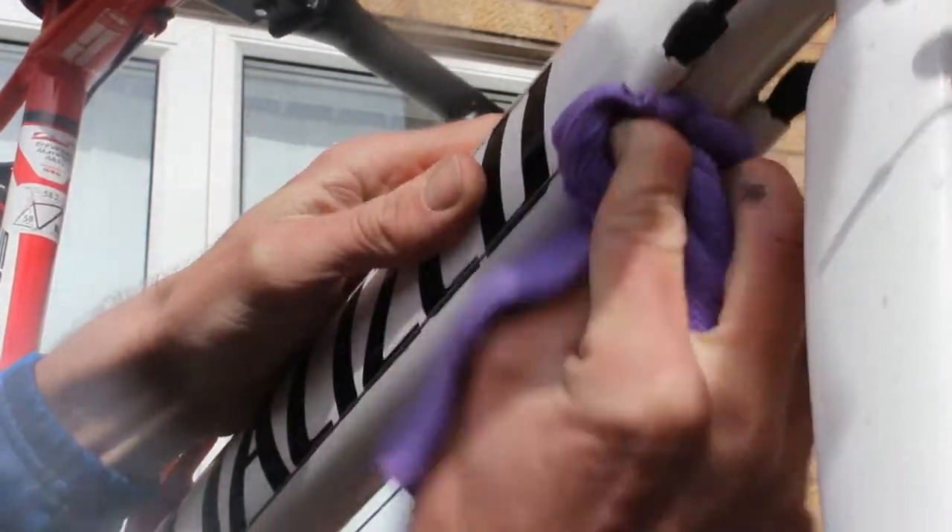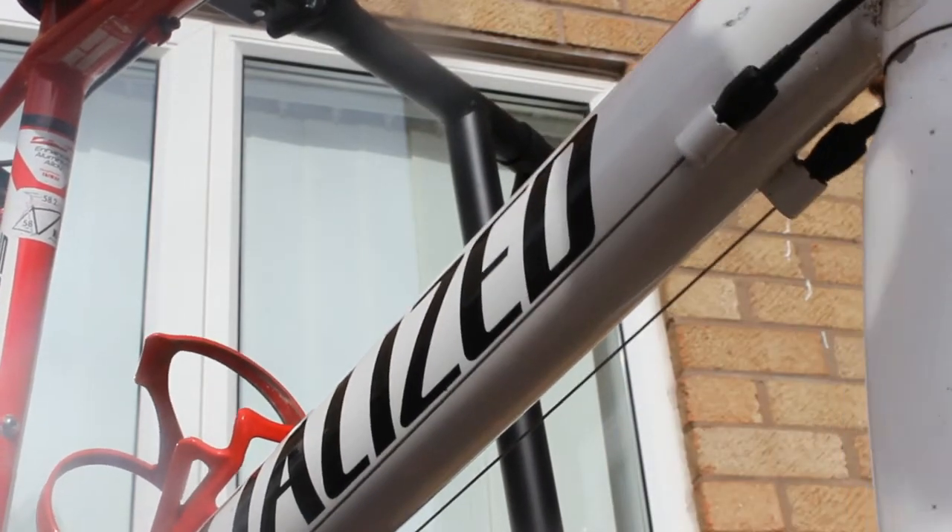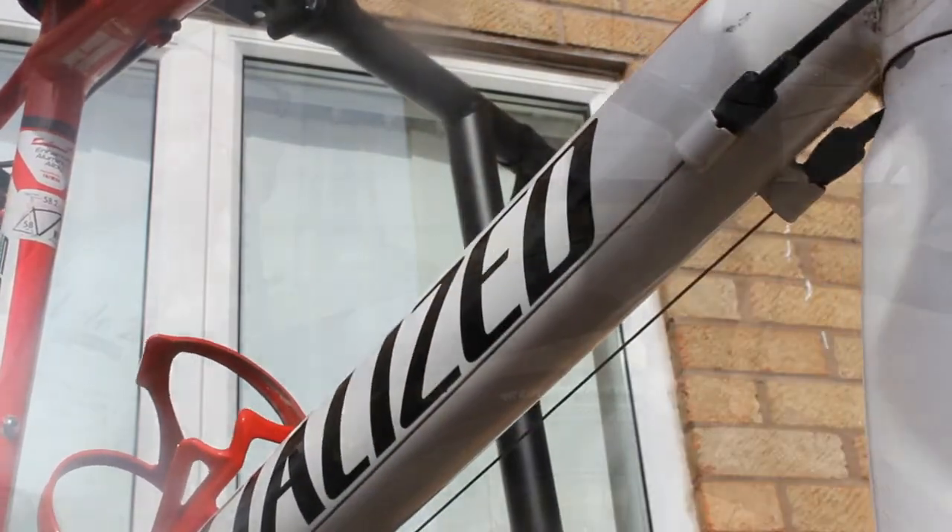Get that all in there, and as you can see it's only taken a few seconds just to give that a wipe off. That was dried-on dirt and it's come off nice and easily.